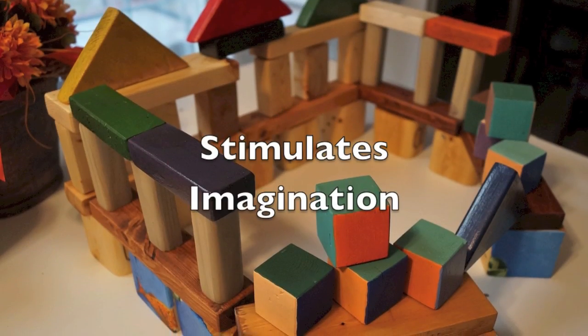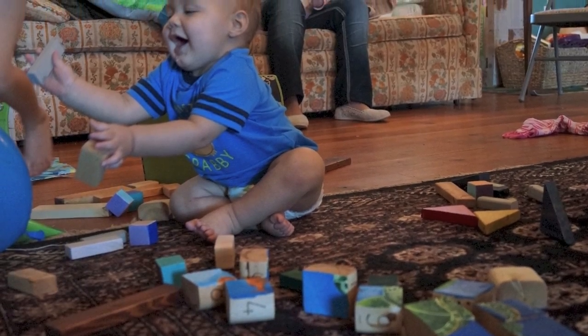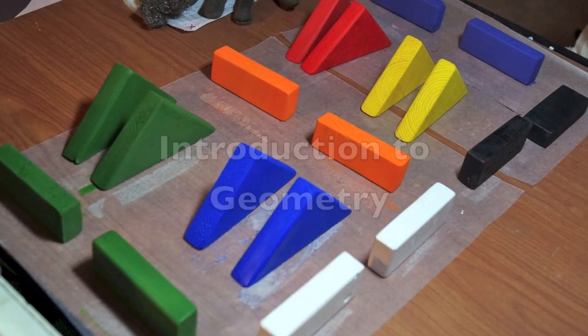Researchers proved that children who play with blocks when they are 3, 4, and 5 years of age will do better in math, especially algebra, in middle school.